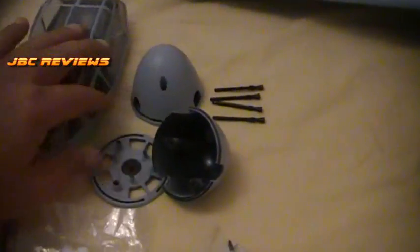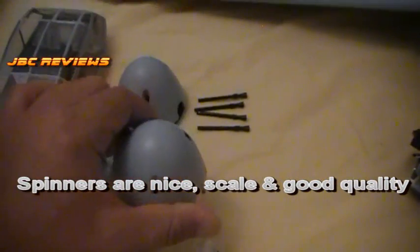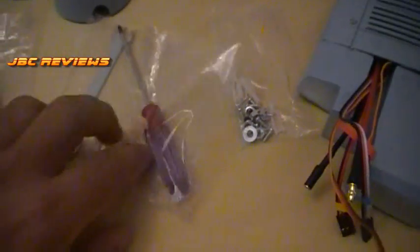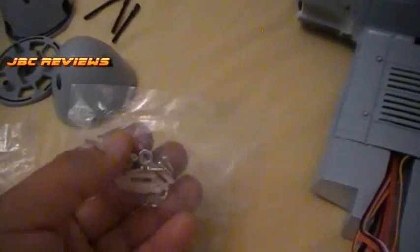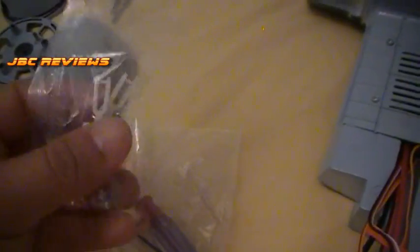The spinners look nice with good colour and paintwork — quality looks pretty good. These are the cool little guns that come with it in the nose. It also comes with a screwdriver, allen wrench, screws, washers, and some nuts.